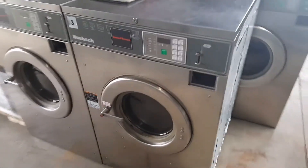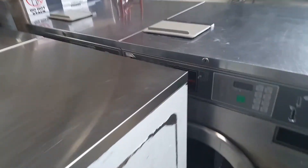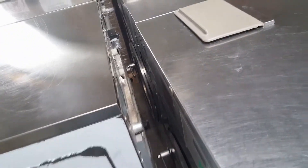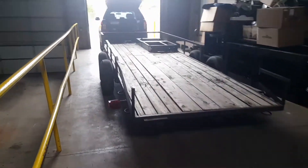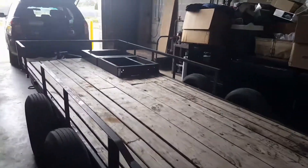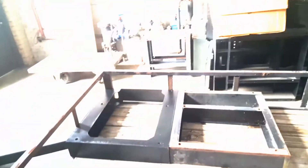Over here we got some 30-pound washers I got for a really good price. On the front you can see the Speed Queen label they threw on there — that's to cover up the holes, because they had spider wash card systems on there. Really good decent price. On the trailer over here are my bases, which they threw in for free — I only had to buy one of them.